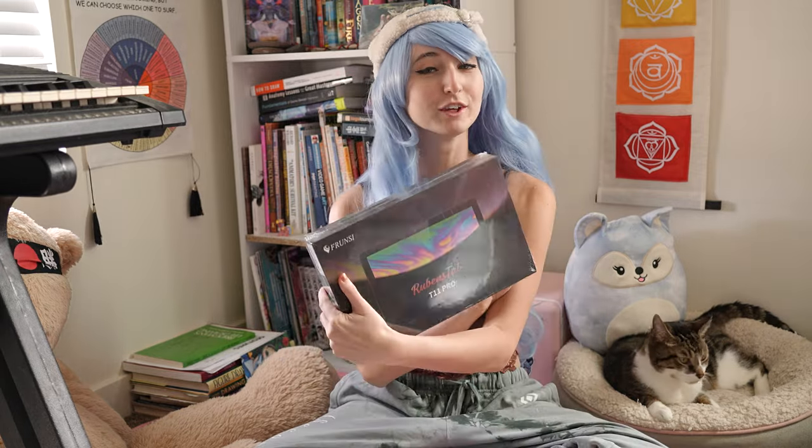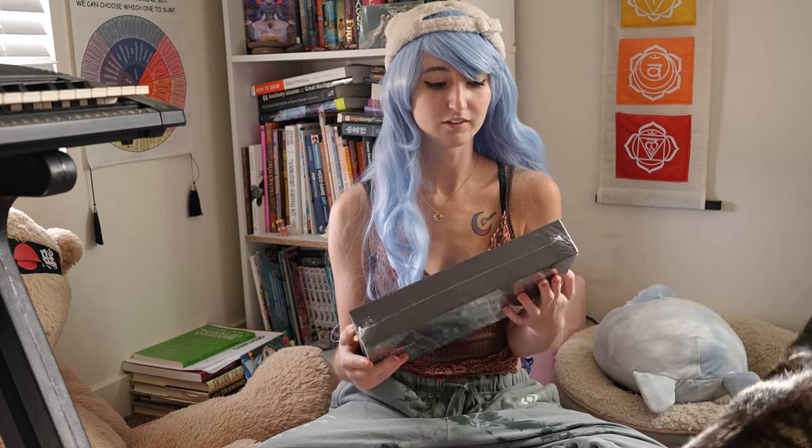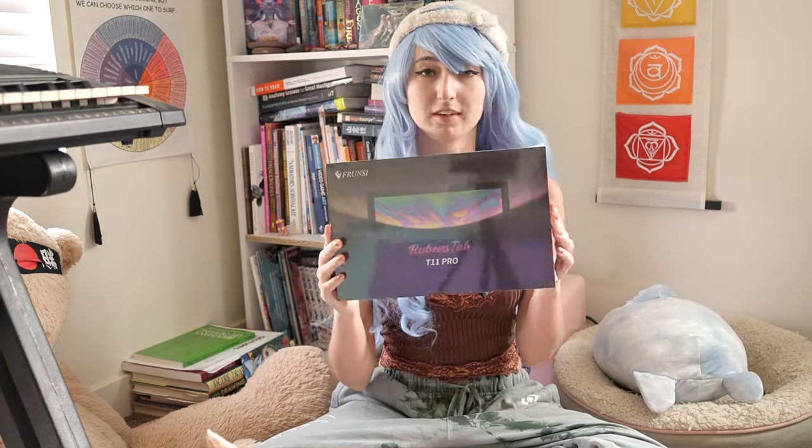Hello gems and welcome back to the Sapphire Star. Today we're going to be doing a tablet review — it's been a while since we've done one. This is the T11 Pro by Frenzy. I'm very excited and honored to be able to open this tablet and test it out. You may notice I have a slightly different background today because I'm trying something new, but let's hop into the tablet review and see what it's all about.